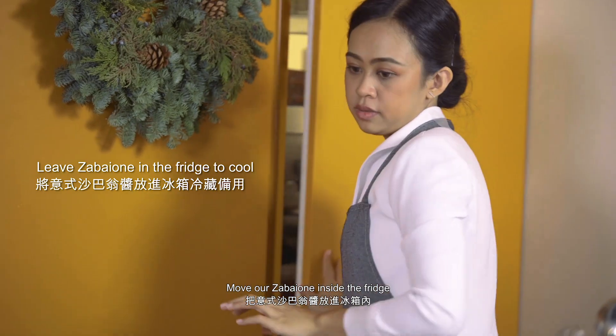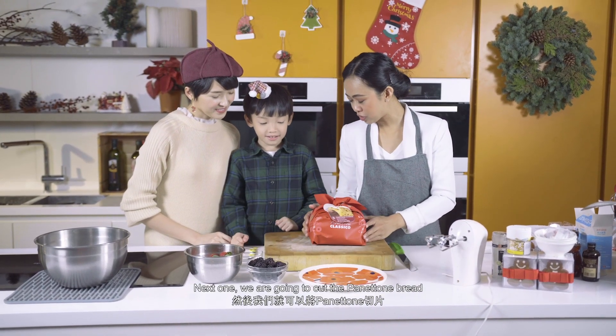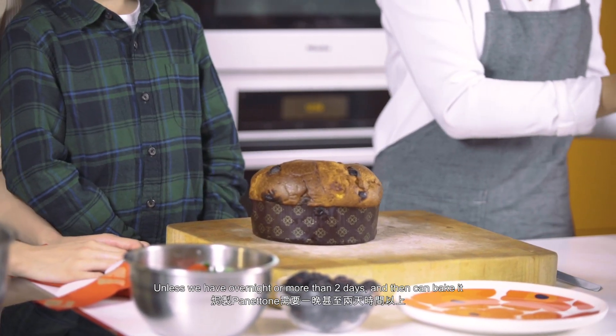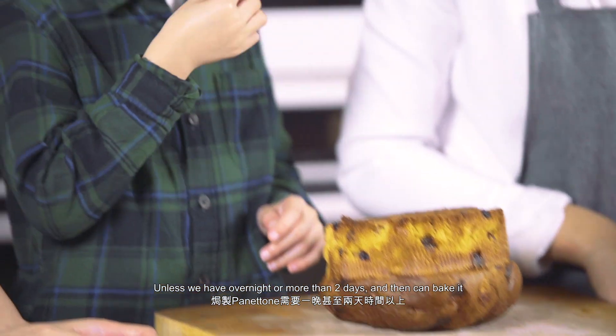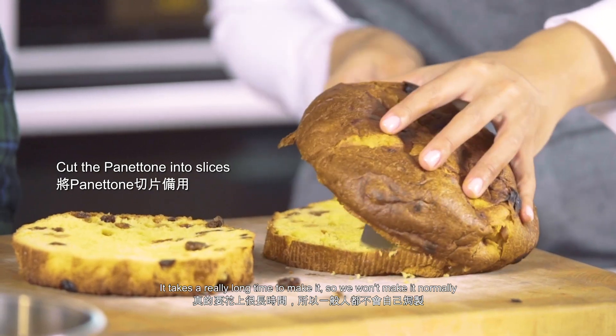Move our sabayon inside the dish. So next, we're going to cut our Panettone bread — dry the Panettone bread and let it sit overnight or more than two days, and then bake it. It takes a very long time to make it, so we won't make it normally.